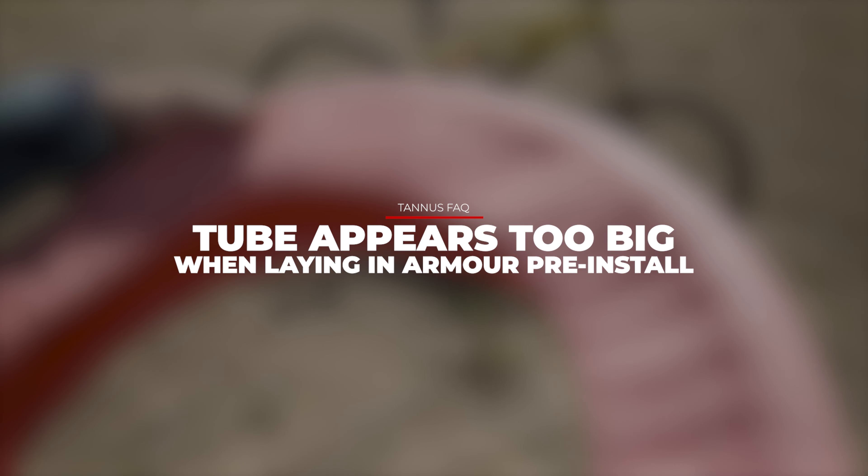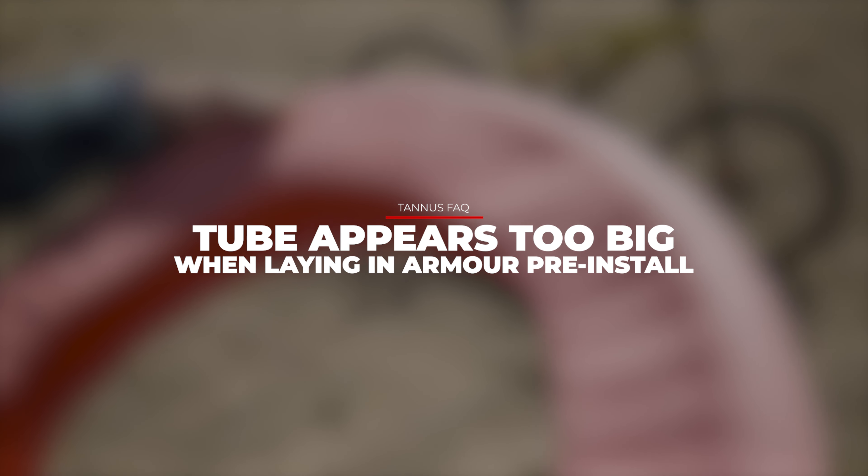Why does your tube appear too big when lying in the insert before installation? Tannis Armor inserts are molded to fit specific tire sizes. The insert consists of a high density foam that can stretch and adapt to the tire size once inflated.